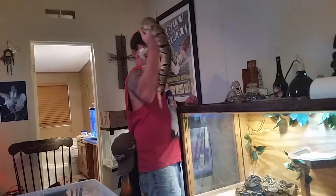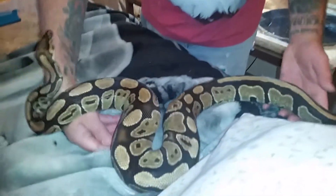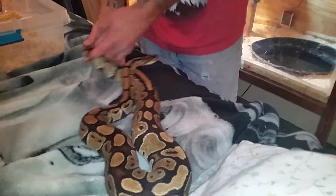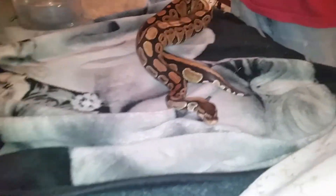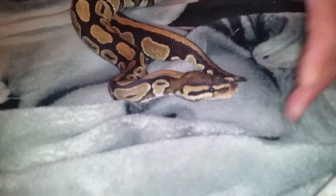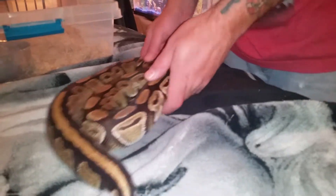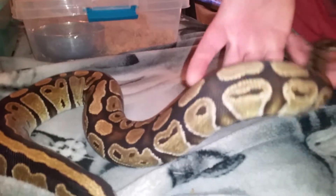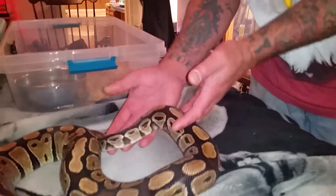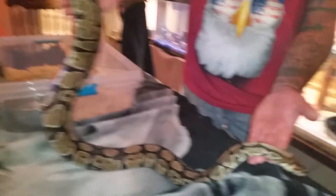This is Carmela — same exact story as Scully. For the last month, maybe even two months, I've been lowering her temperatures and hooking her up with males. I've seen her locked with males at least three times, and I have two different males that I've been alternating. Her appetite has really, really increased in the last month.